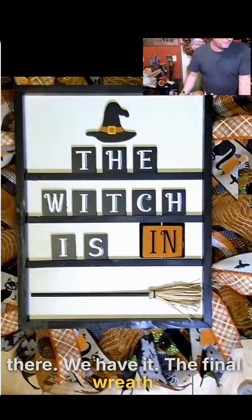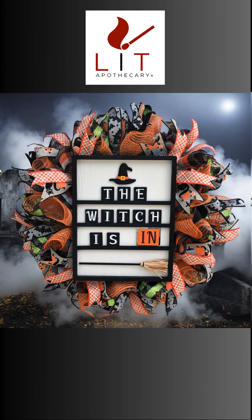There we have it — the final wreath. Here it is, it's all complete. I think it looks great. This wreath is now available in the shop if you're interested. And if you liked this series, leave a comment or a like. Let me know and maybe we can do more things like this. Hope you enjoyed it. See you next time.